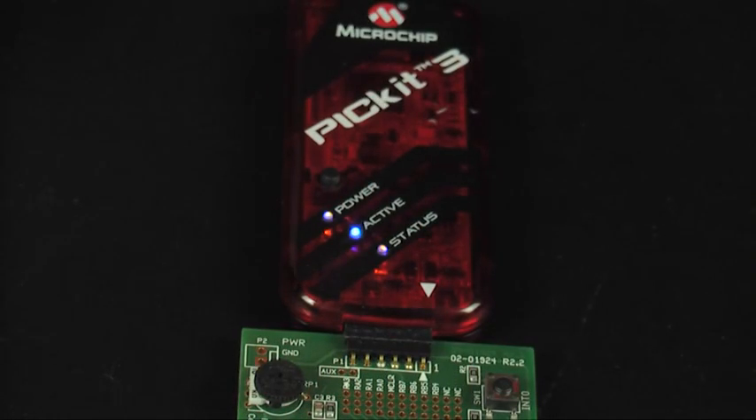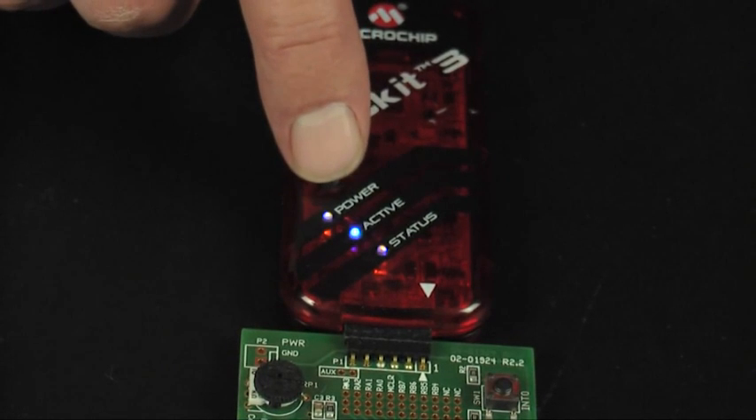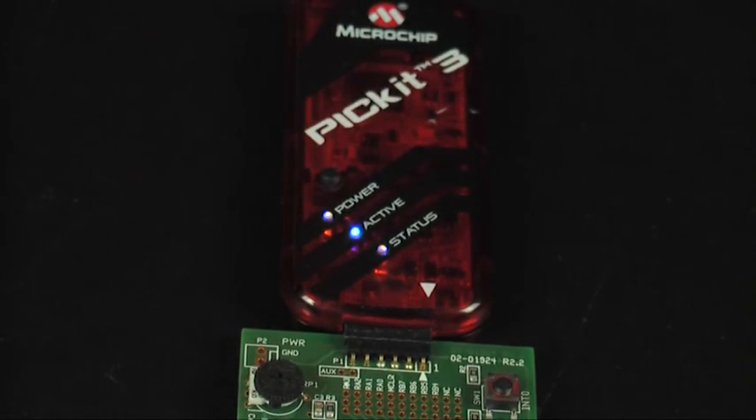Now, all you have to do is push the PIC Kit 3 button. The Status LED will turn orange while it reprograms the device. Wait for the Status LED to turn green. This indicates the PIC Kit 3 has now finished reprogramming the hardware.